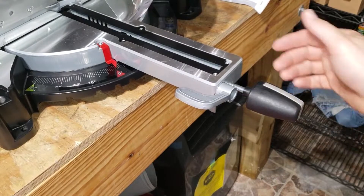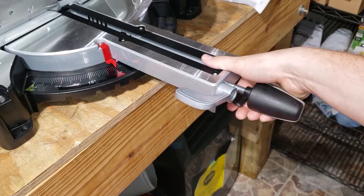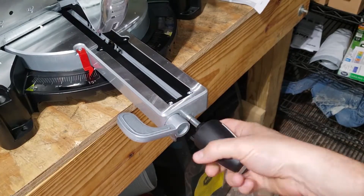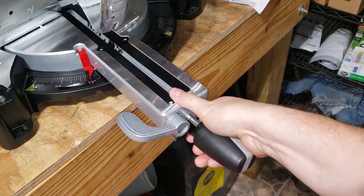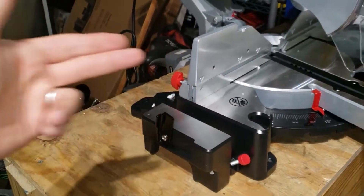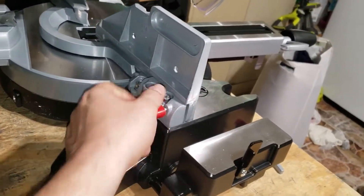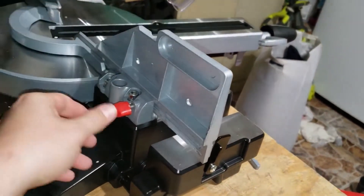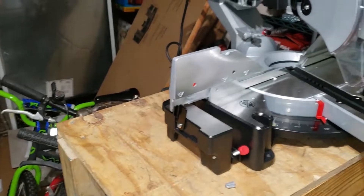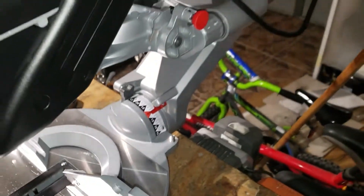Here's how to move your angle: undo the locking knob, press down the trigger, and select where you want it to go. Once you have the angle you want, turn the handle to lock it so it doesn't go anywhere and cuts your angle. To move the fences out for further support when cutting, come back here, undo the knob, move the fence out, tighten it up, and it gives you stability when cutting longer pieces.